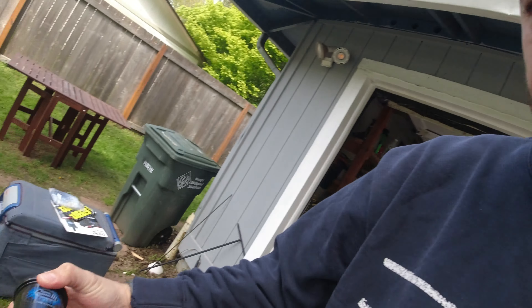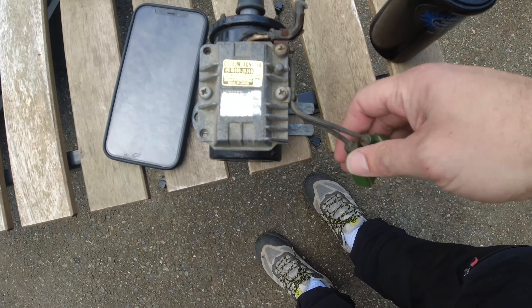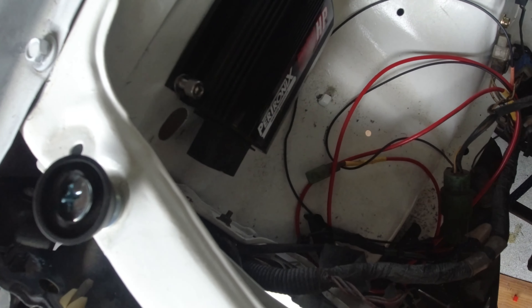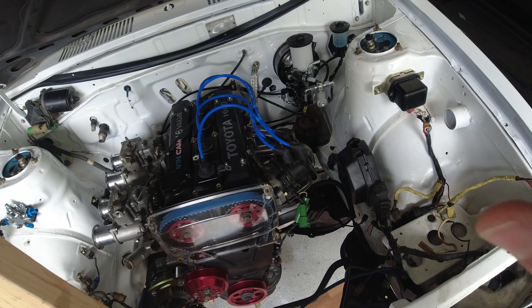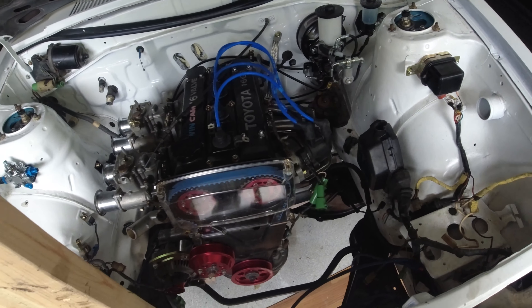Today we're going to work on a few things we didn't finish last time on the Corolla. First, I'm going to wire up the Pertronix blaster coil, then use the signal to communicate with the Pertronix ignition box, run a wire into the cab for my tachometer, and if I can, I'll work on plumbing the fuel lines. Let's get started.